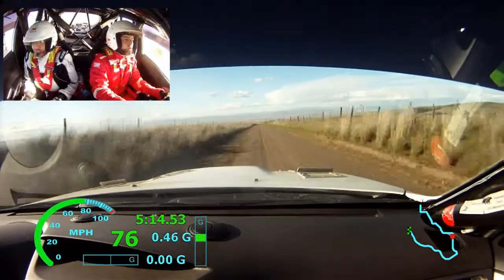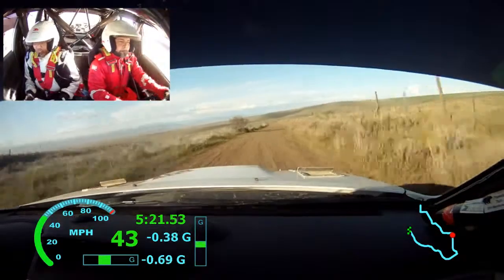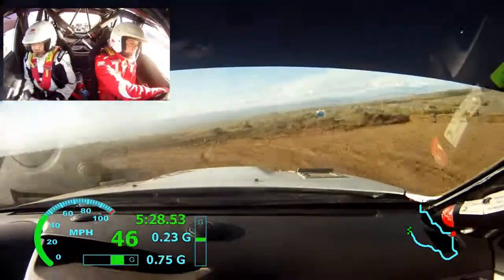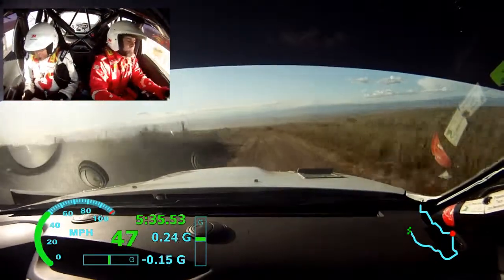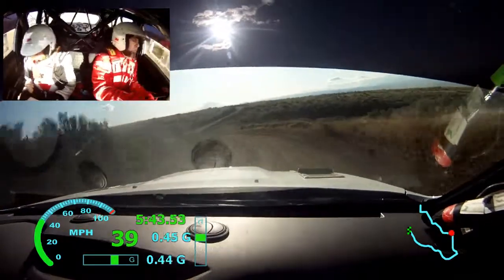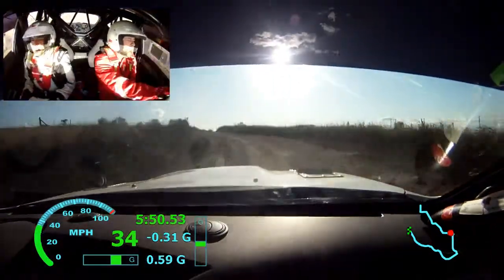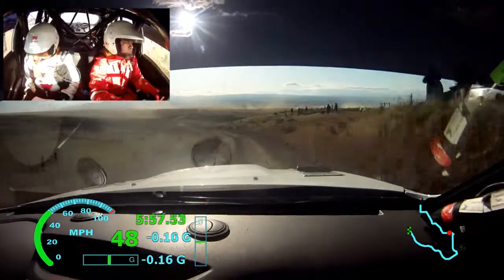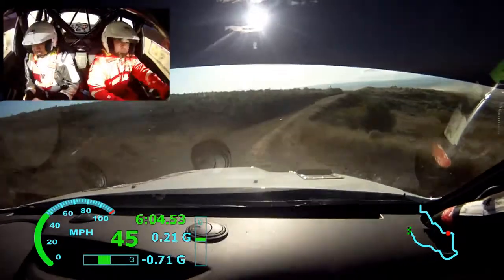120 turn right 3, 120. CARE turn left 2 minus. Right 4 over crest, into left 4 don't tight, into right 6 over crest. Right 6 over crest into left 4 minus over crest, into right 3 minus into left 3, into right 4 plus opens over crest long into left 4 down. Left 5 over crest off camber. Into right 3 plus into left 4 plus, 200.